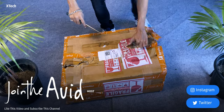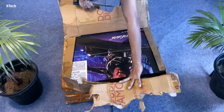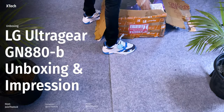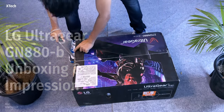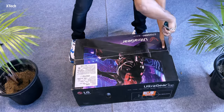Hey everyone, this is David here and this is my latest monitor, the LG GN880. This is an ultra gaming monitor. I know this is more of a gaming-focused monitor but I bought it for productivity and casual gaming — that too when I'm gonna buy an Xbox, because currently I don't have time for gaming. I'm just considering buying an Xbox but I still can't convince myself.